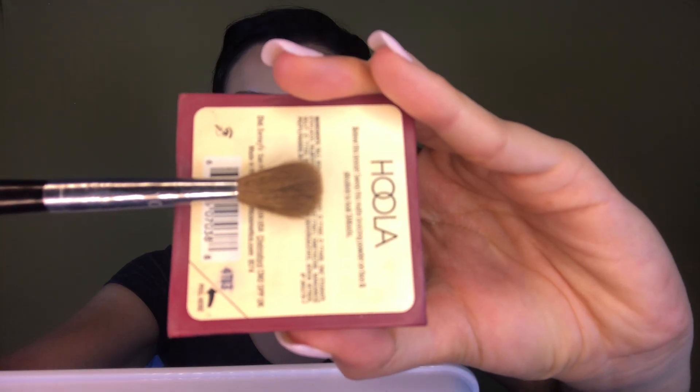Taking a blending brush from the Sephora Pro Collection number 10, I'm going to take some bronzer and apply it all over my eye. Bronzer in your skin color is perfect for an everyday eyeshadow because it helps achieve a very polished look and also contours and warms your eye. If you want to look polished, put together, and effortless, I highly recommend using bronzer as your eyeshadow.